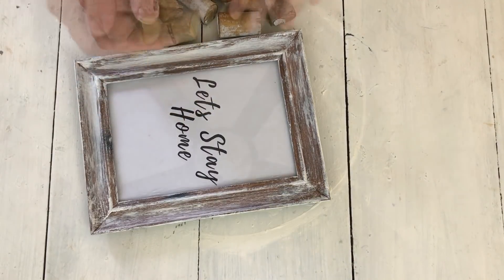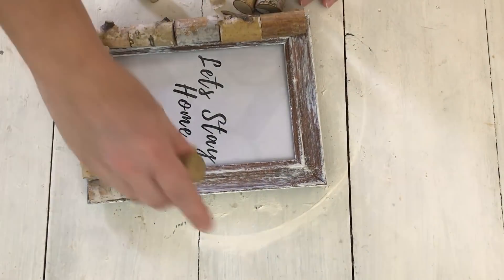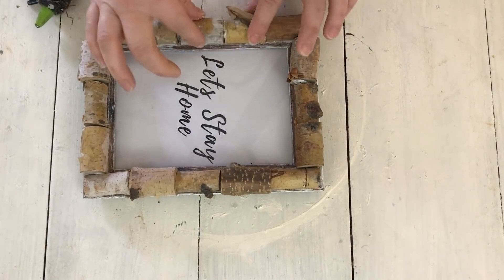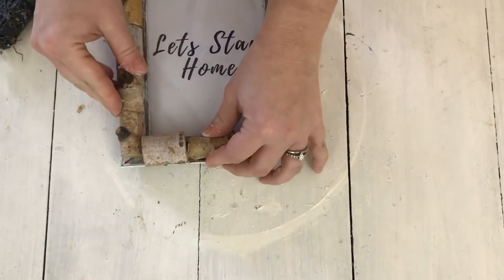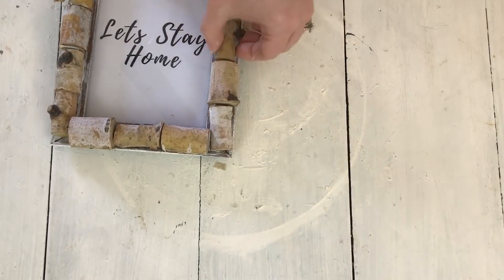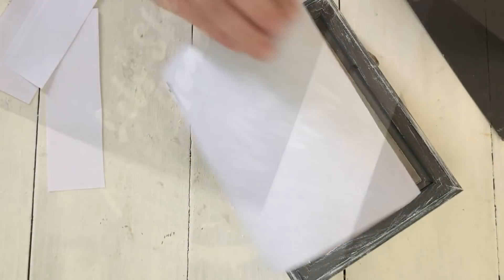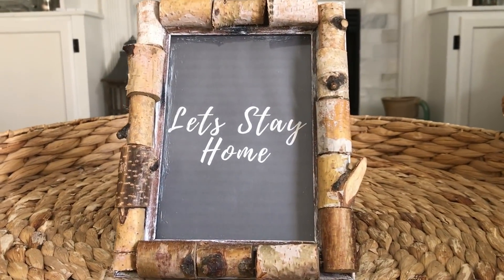Now I'm going to use these little wooden pieces from Dollar Tree and place them around the frame to see if they fit. They actually do — they work perfectly. They fit down in the groove of the frame because it's not flat, it kind of curves upward, so they fit perfectly in there. Then I just hot glued them all to the frame. Here's where I changed out the picture — I reprinted the saying with a gray background instead of the white background.